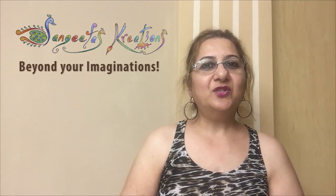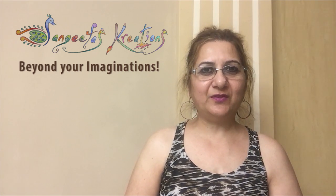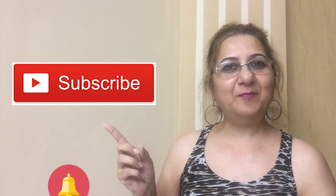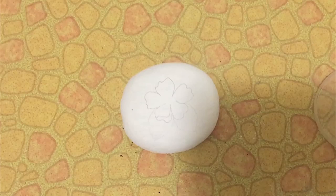Namaste friends, welcome back to Sangeeta's Creations. Today I'm going to show you how to make painting on stone — it's very easy and beautiful. If you're new here, please make sure to subscribe to my channel for latest updates and hit the bell button for notifications. For this you will need a stone, so let's start.